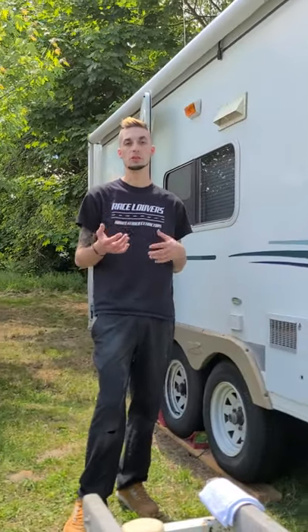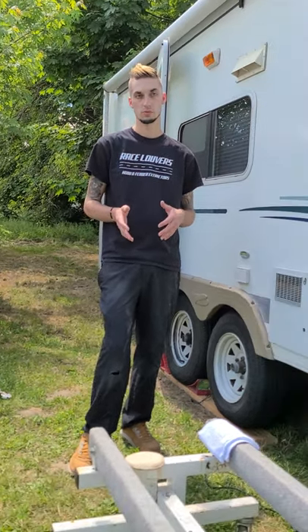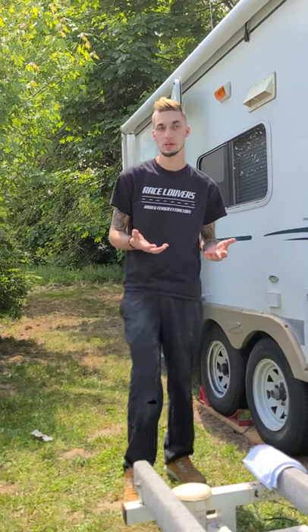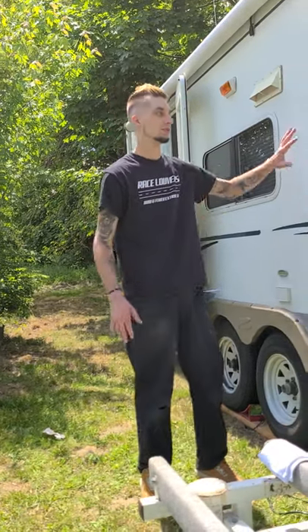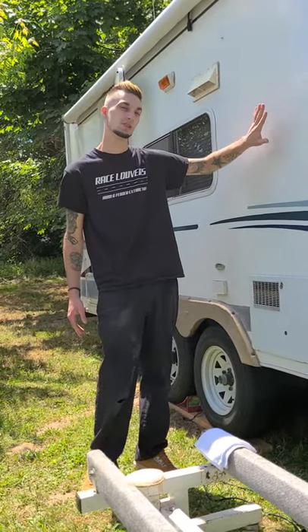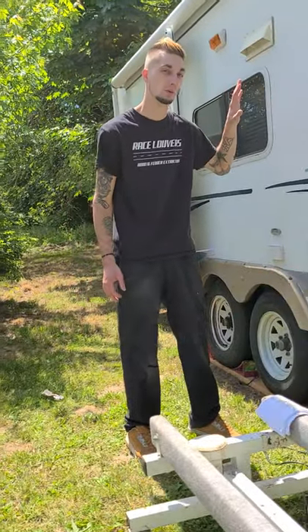That's a quick video on how to compound your camper. Fiberglass is pretty forgiving — you don't want to apply too much pressure, and you don't want to hold the buffer in one spot too long or you can burn it. At that point you'll need to wet sand that burn mark out, which is a little difficult. This process is for a lightly to heavily oxidized surface. Stay tuned for the next video where I'll show you how to follow up with wax.